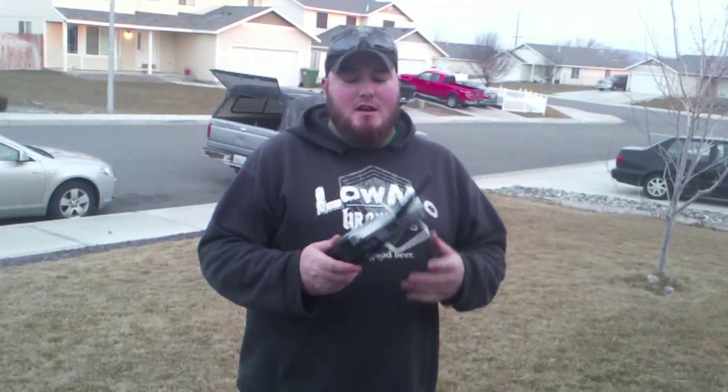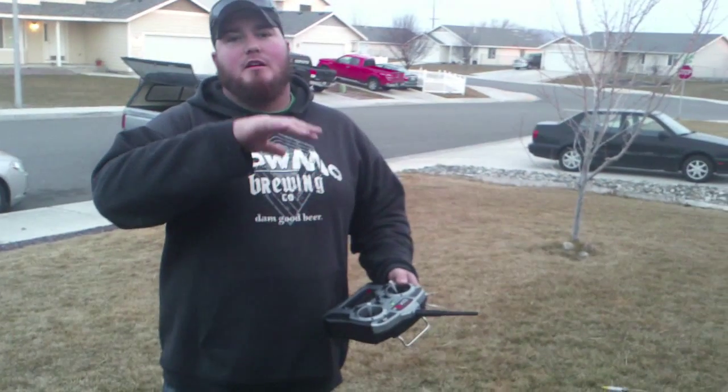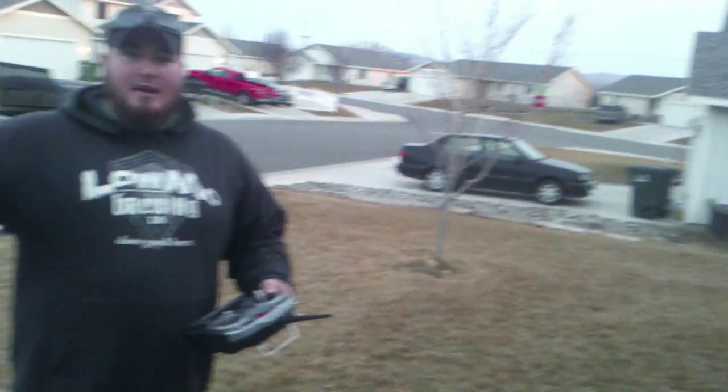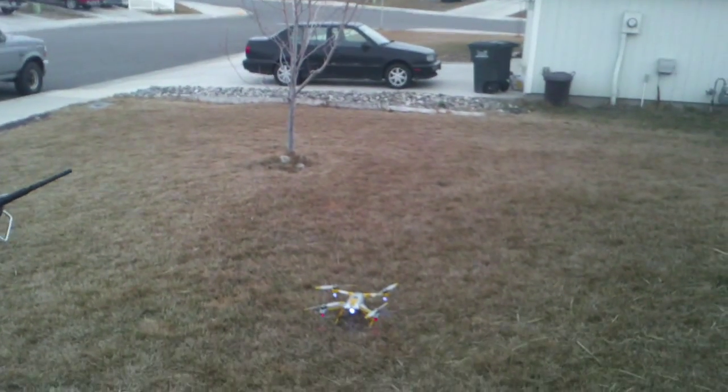We're going to do the Blade 350QX loss of signal test. We've got the Ready to Fly version with the DX5E. According to Blade, if you lose your transmitter signal — if you are on the ground, the blades should stop spinning if they're armed. If you're in the air, it should return to home. So I've got a solid GPS lock, and we're going to arm it.